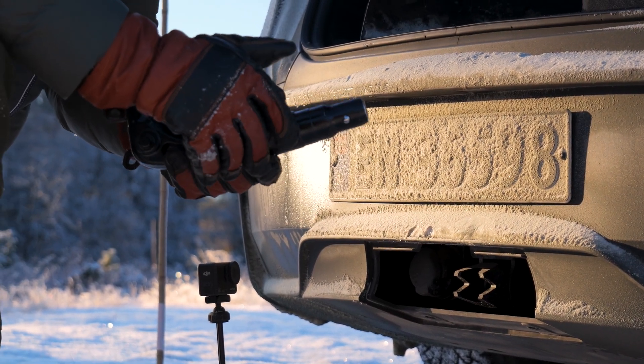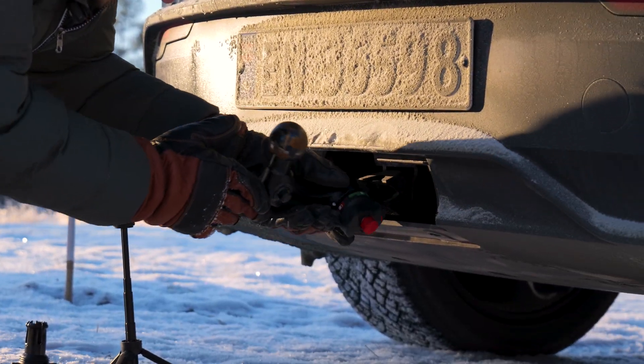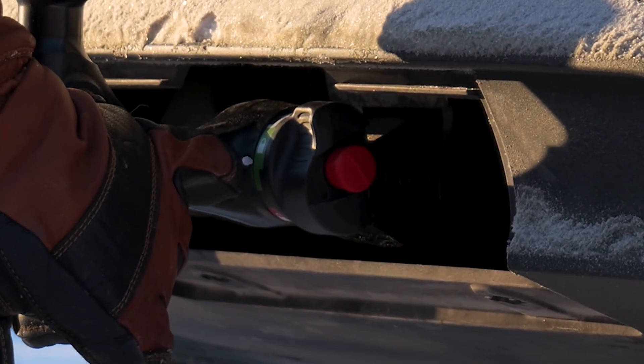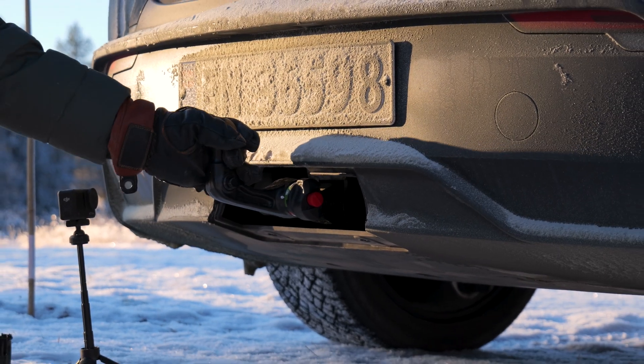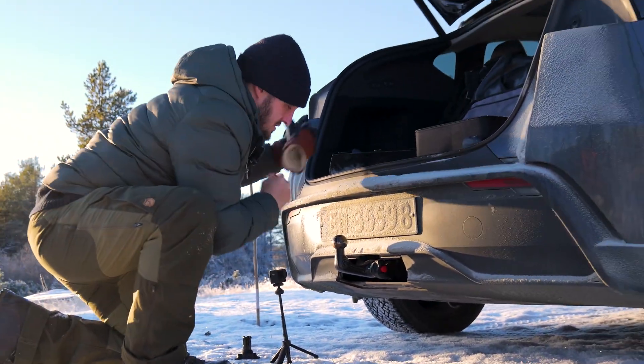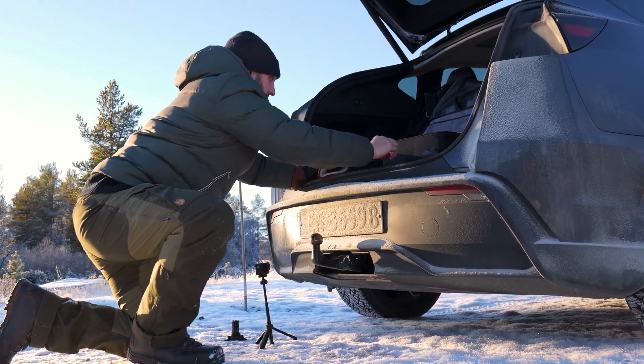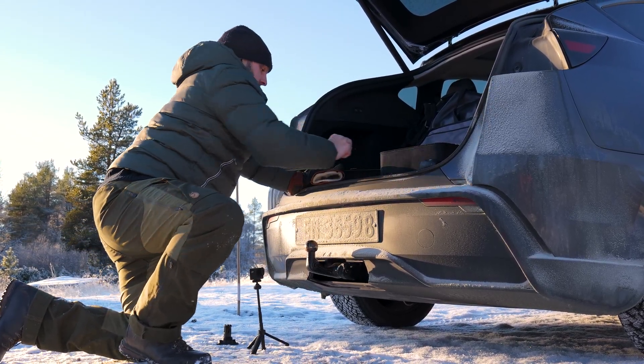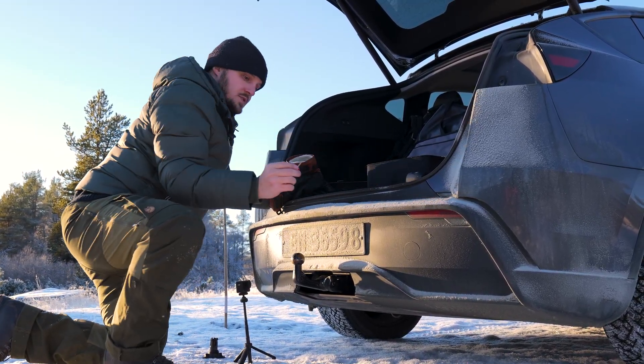You have to insert the key to be able to move it — just put it inside here. Now you will see it's green, it's locked, it's good. Then you can just take the key out like this, and if you want, use this cover to cover the keyhole.